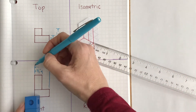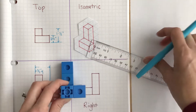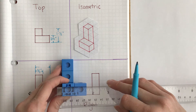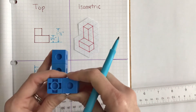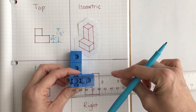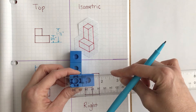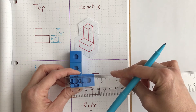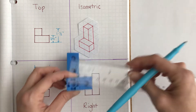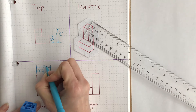Now we're going to measure the whole distance from this left side all the way over to the right side. Starting at zero — these are three-fourths of an inch, and if you know your fraction math, three-fourths plus three-fourths is one and one-half. This is a little bit off because there's space between those cubes, but this should be one and one-half inches. So I'm going to add this dimension right here: one and one-half inches.